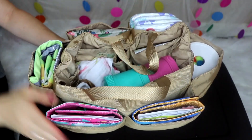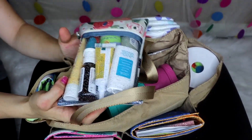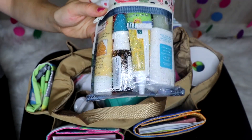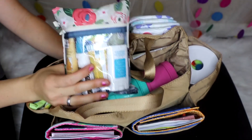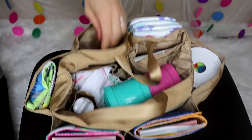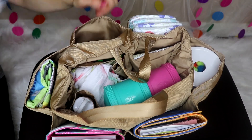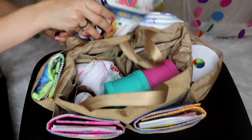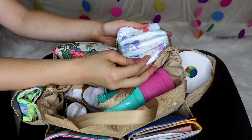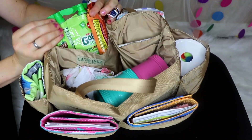Now for the insert — going from back to front. Here in the back I have a custom Jujube med kit with allergy stuff, Neosporin, sunblock, and band-aids. If you don't carry a med kit, this would be a great spot for a spare outfit. I've put a spare outfit for my daughter in here before, as well as a Logan and Lenore Petite Pouch. Then in this pocket I have four size-four diapers.